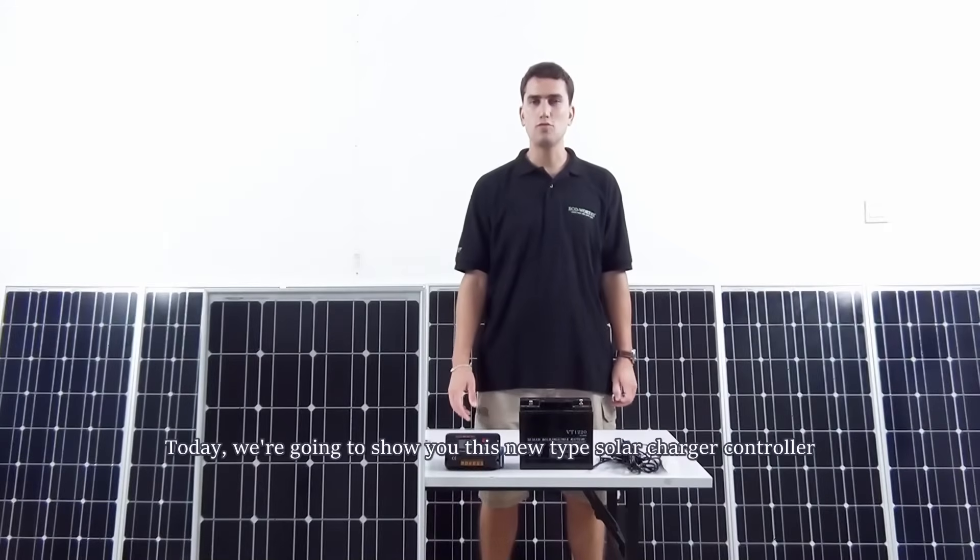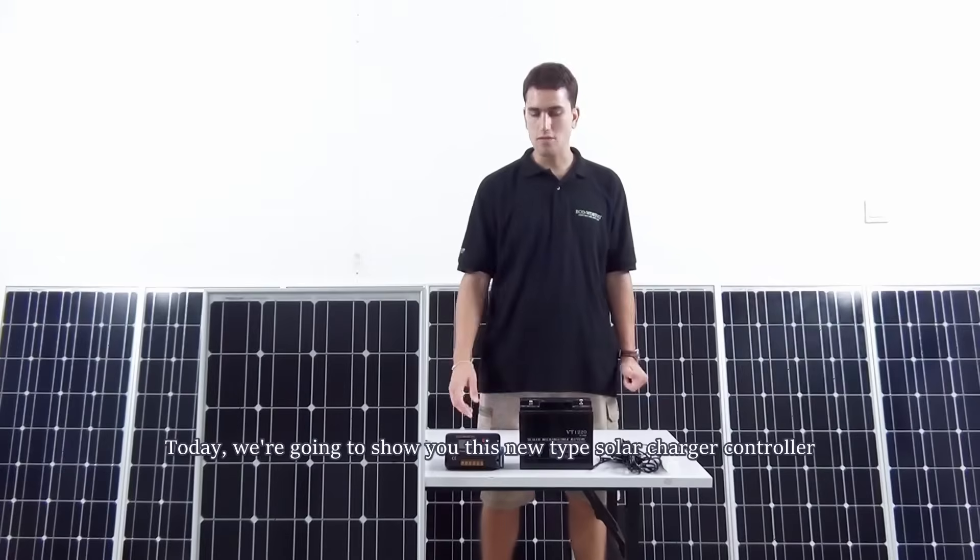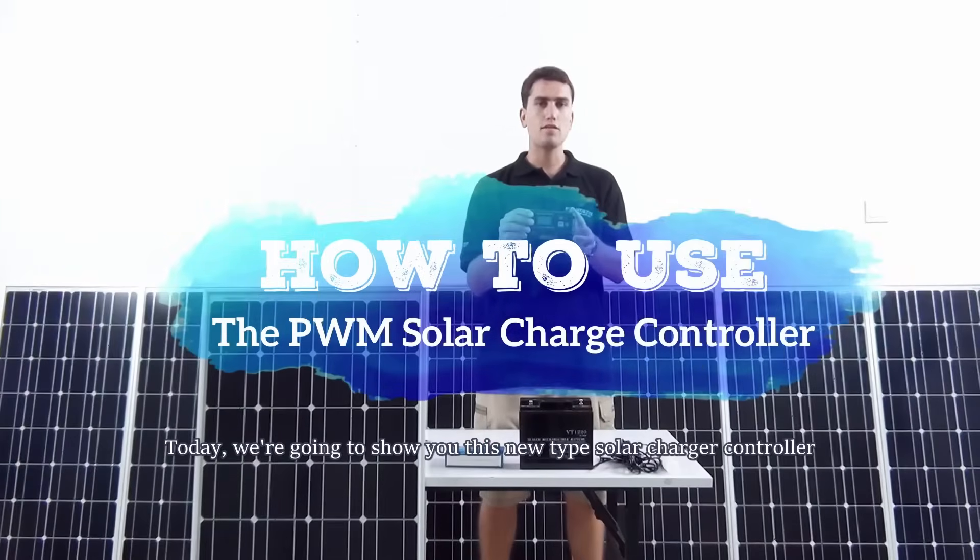Hi, this is April Gordon. Today we are going to show you these new types of PWM solar charge controllers.